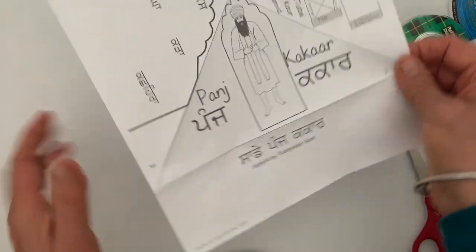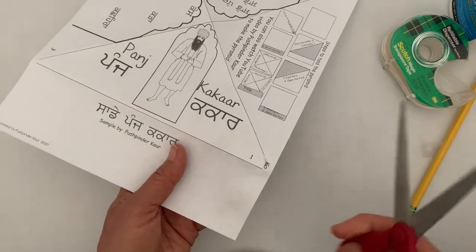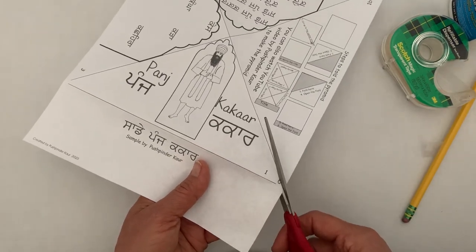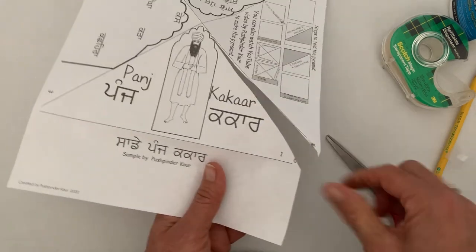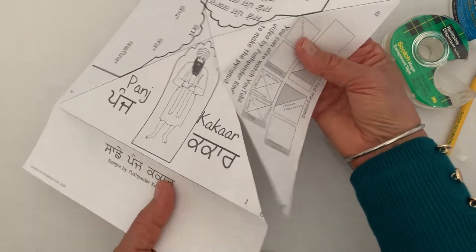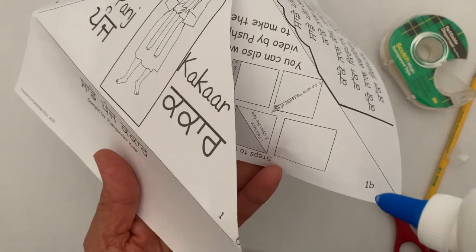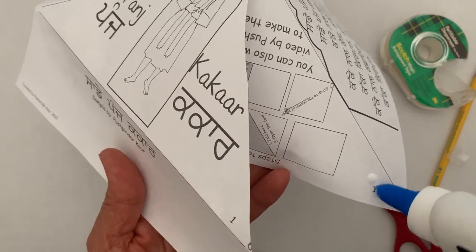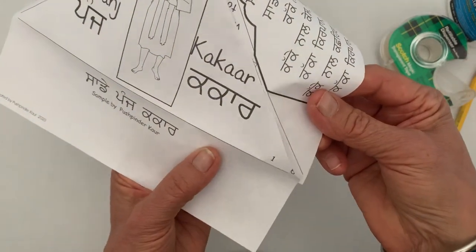After you have written your information, your title and your name, you are going to cut right here where it says number one. You labeled it already, right? So on the right corner of this paper, you will cut it. Now all you have to do is put a little dab of glue, or you can just tape on this corner.